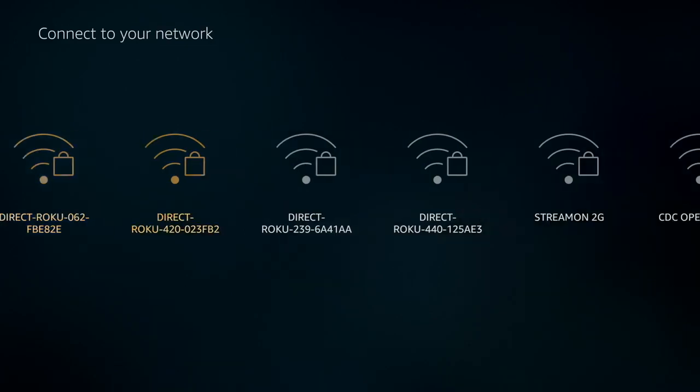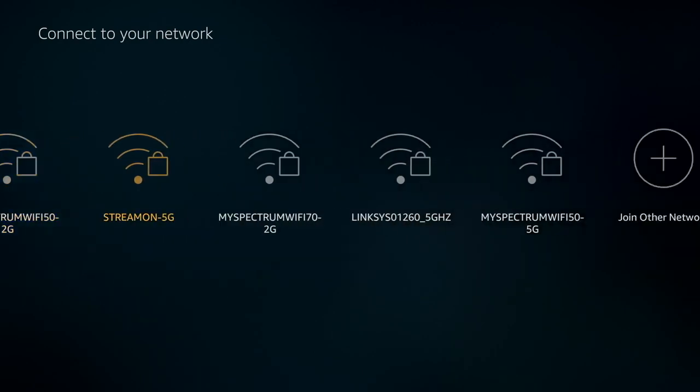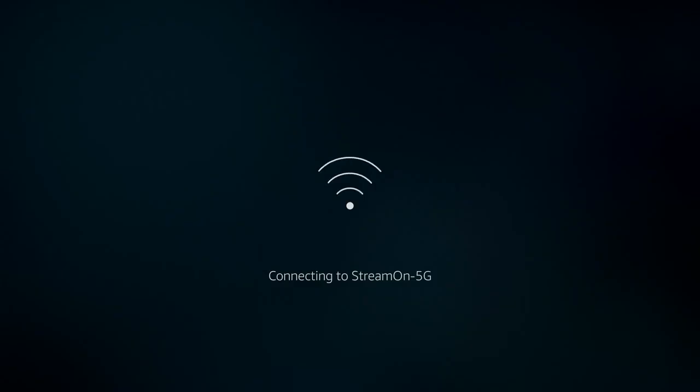It scans for your networks, and then you're going to find yours. You might see your neighbor's networks, you might see some of yours — if you've got multiple ones, you'll find them all as long as you've got a strong enough signal. You come in here and this is where you're going to type your password. If you need to change from capital to lowercase, that's down there in the left corner. Just put yours in.